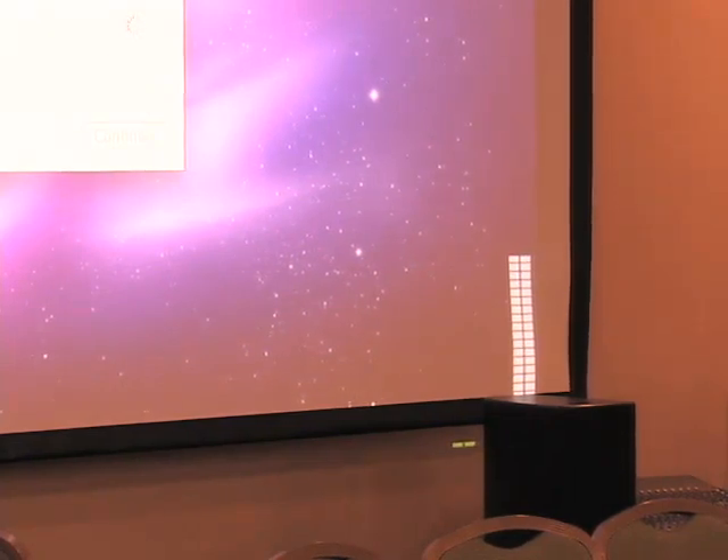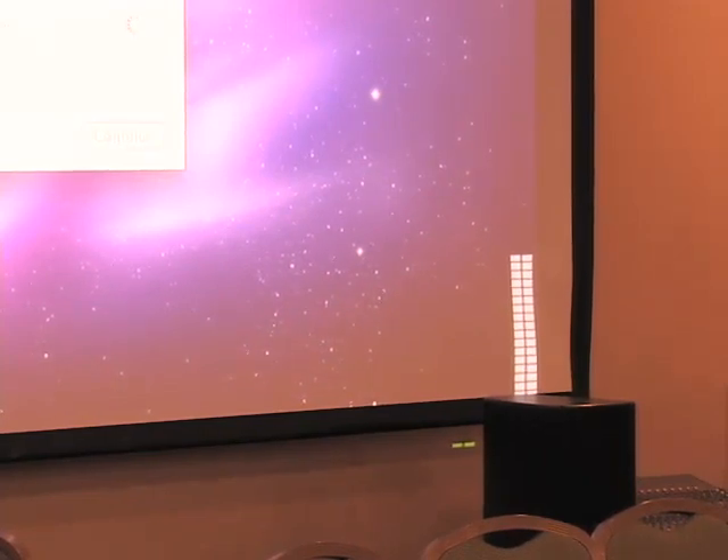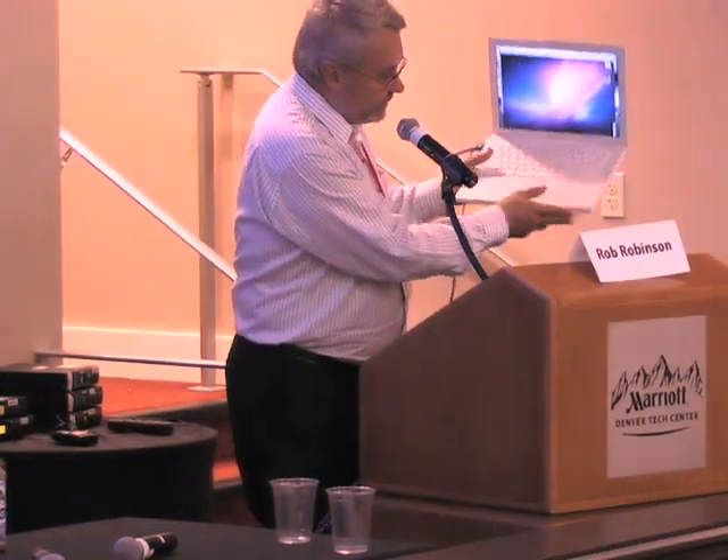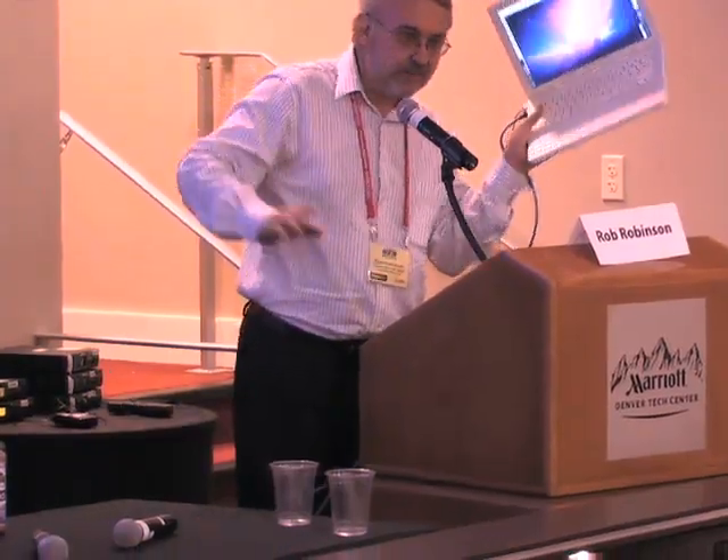Since I don't have a wireless mouse provided, I'm going to remote control the presentation with screen sharing from this laptop. That's a feature built into the Mac OS operating system and it's really easy to use. I've got a mirror of that screen on my laptop, so I can use a mouse and keyboard to do this.